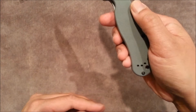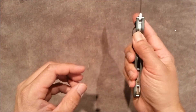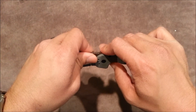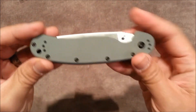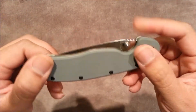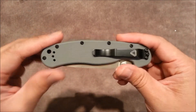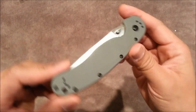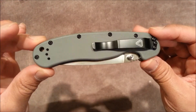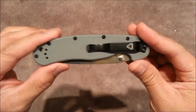Anyway, just wanted to go ahead and show you this unboxing. I cannot wait to incorporate this into my EDC — very happy with the purchase. So if you liked what you saw, thumbs up or thumbs down, leave me comments. If you have this particular knife, share some thoughts — what you like or don't like about it. I'm gonna go ahead and enjoy this. This is GearGuy619, and I will see you later. Sweet!